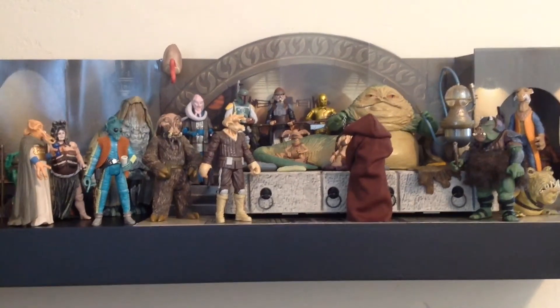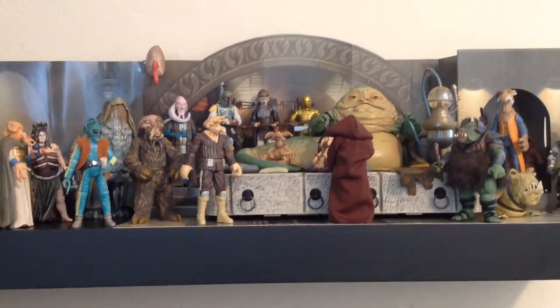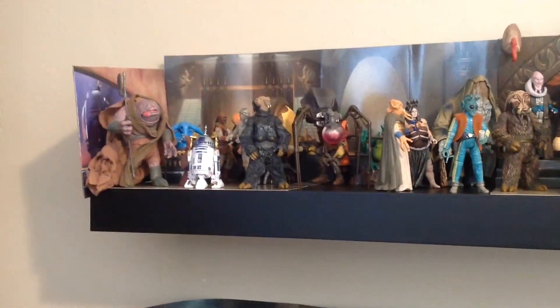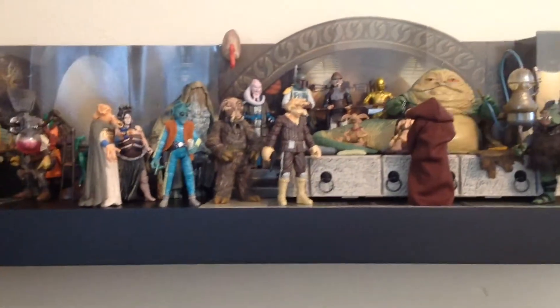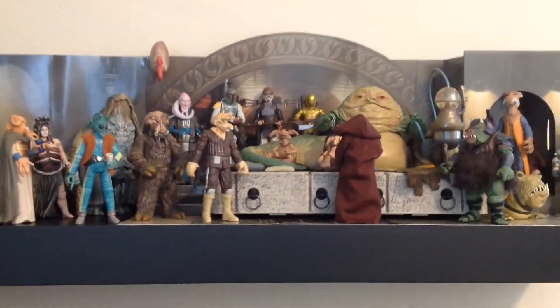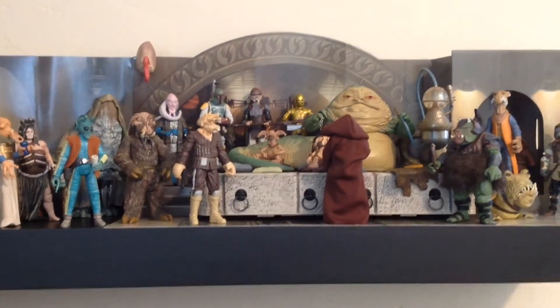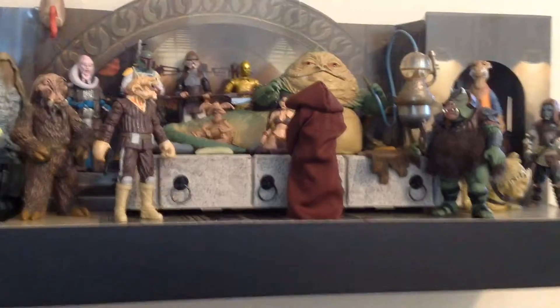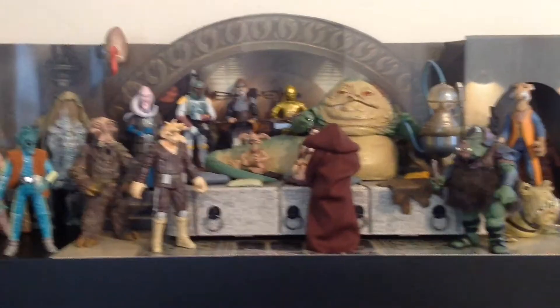What I did is ordered the Hasbro Jabba's Palace 3D cardboard diorama, which you can see in the back. From there I just started placing a whole bunch of figures on the shelf that were in Jabba's Palace during that scene in Star Wars Episode VI, Return of the Jedi. Like my Cantina diorama, this one was located at my parents' house in Texas for about 11 years.